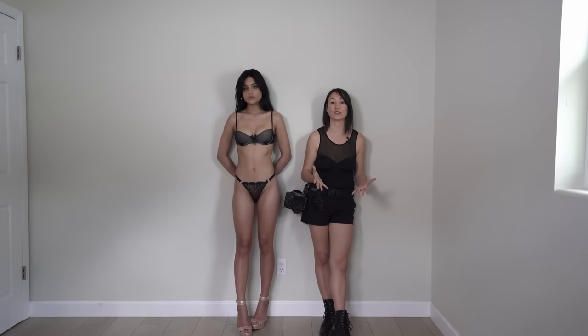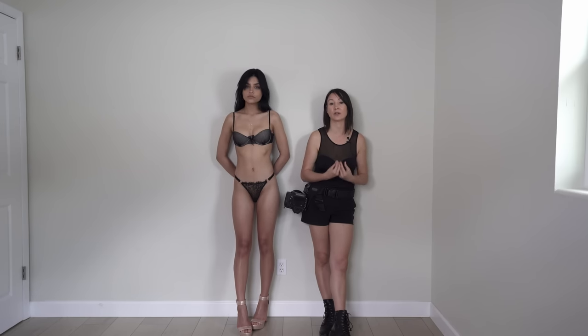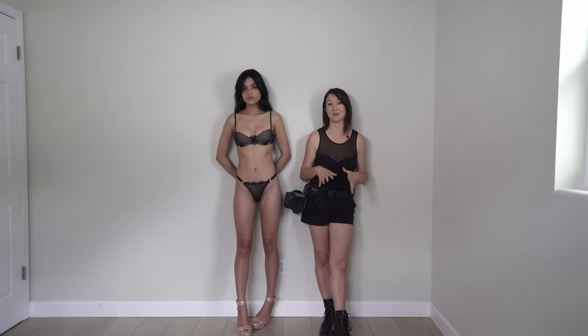Shooting in an empty room might feel intimidating because there is no dimension, no depth, no colors, no furniture. It is hard to make a composition and we don't have any foreground and background to work with. General images might look really flat. However, if you think outside the box, you can achieve really creative, dimensional and stylistic photos even in an empty space.